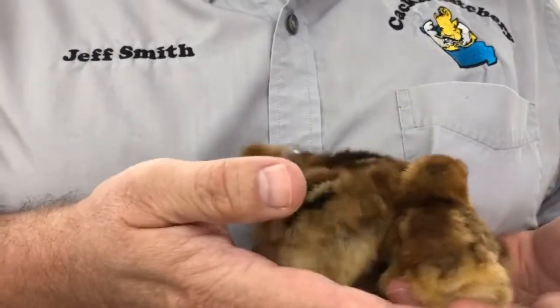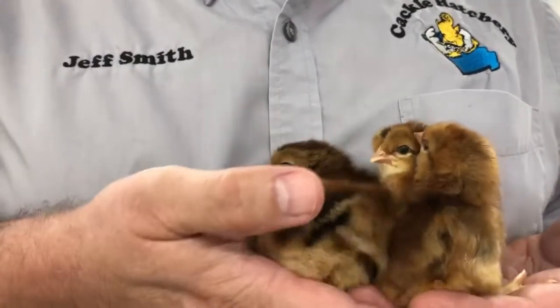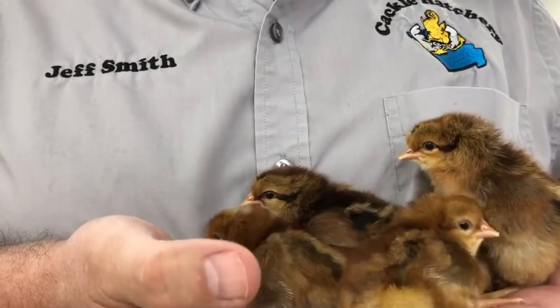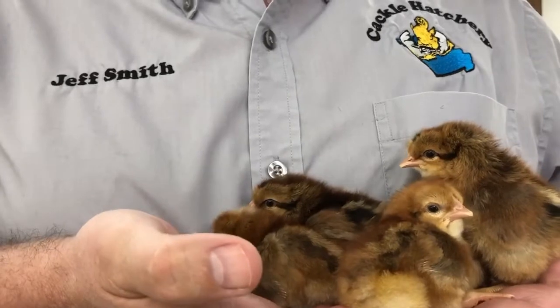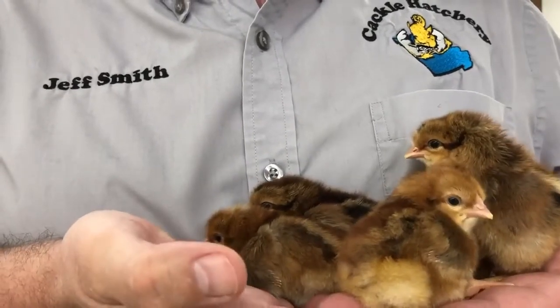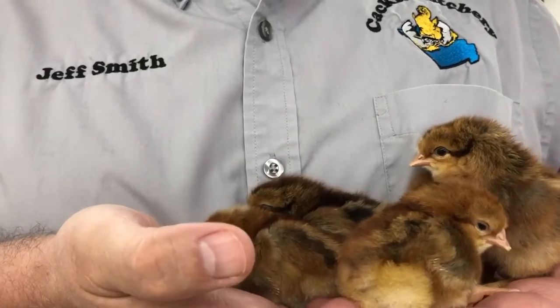You'll get roosters that look a little lighter and the females will look a little darker. Olive eggers are not a true breed — they are generally a cross — and this bloodline here at Cackle Hatchery is a pretty good egg producer for you.